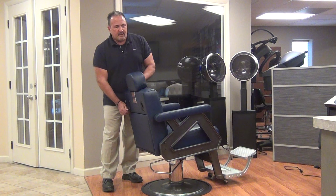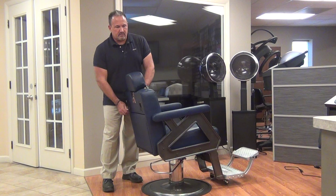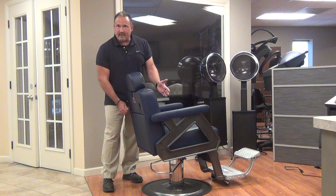You need to only recline the chair when there's someone in it because of the gas cylinder — it would be resistive to reclining unless you have somebody in it. If somebody's in it, it'll recline very easily and the chair will follow them back up whenever you're ready to sit them up.